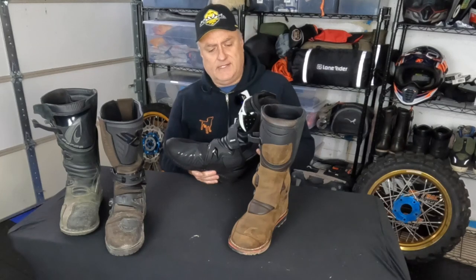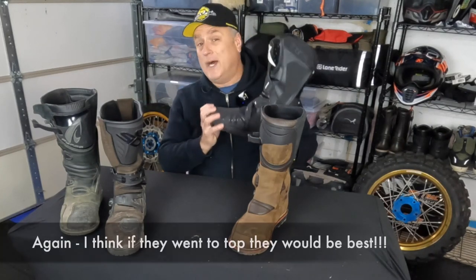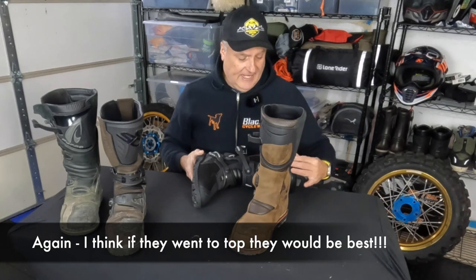I've been told by some guys I ride with that if water gets into the Sidi boot, it turns into a bucket — which tells you just how waterproof they are.